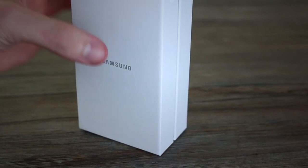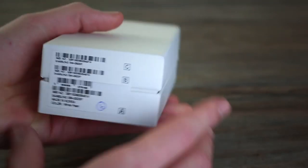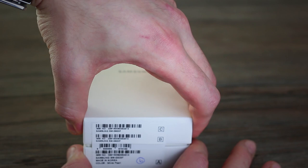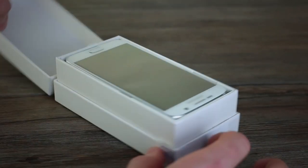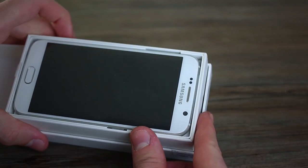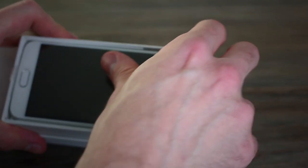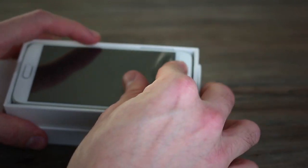So we can lift the lid off, and you can see it's an even simpler box — just a simple Samsung branding. You've got barcodes and some key information. We can open it up — looks like it hasn't been opened before — to reveal the device itself.